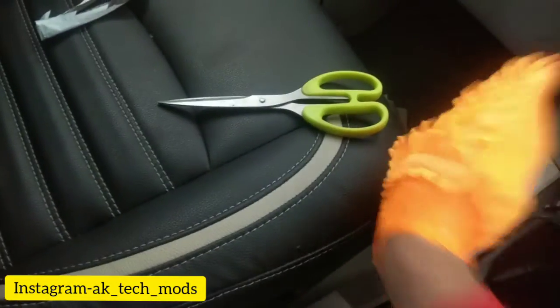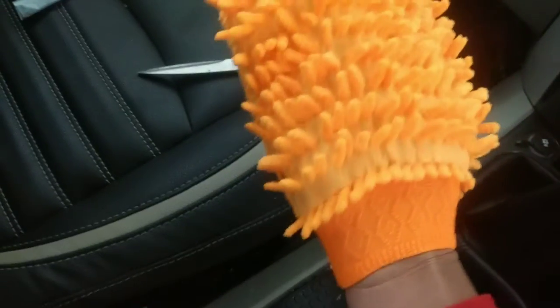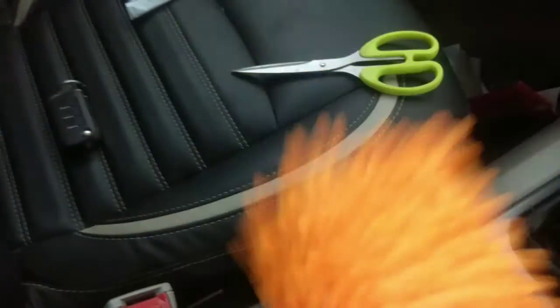Now I will show you the size. My expectation was that this glove would be a standard size — this is the size of my hand — but it has elastic. It is still good; it is not too big or too small. If I talk about the quality, the microfiber is cloth-type. I will check the spacing — the tube type of microfiber spacing has been varied.